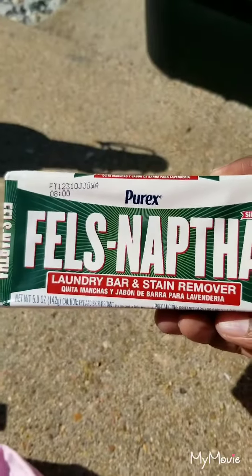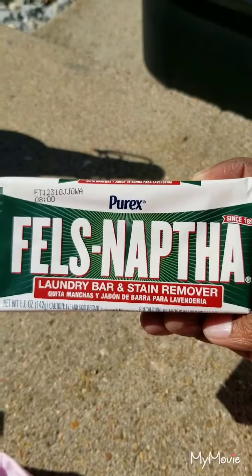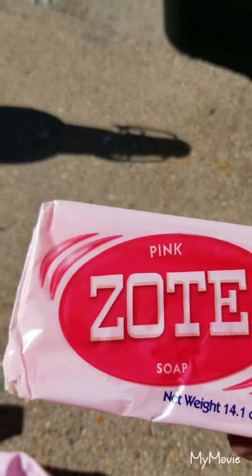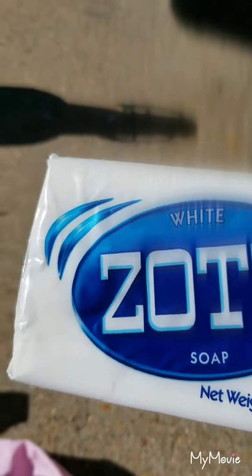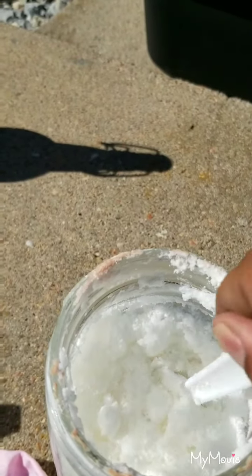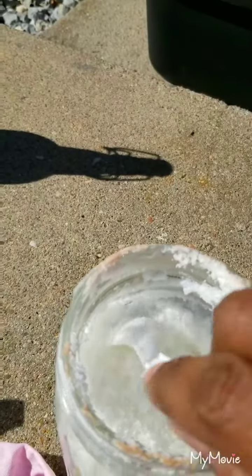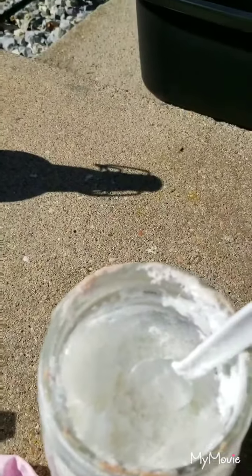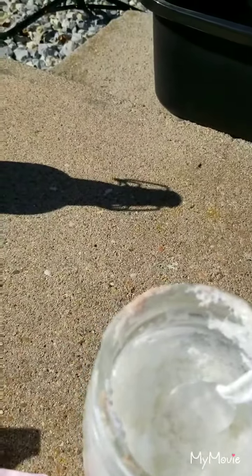When you're dealing with stains, you don't want to use a detergent - you want to use a soap. You can use some Fels-Naptha, though these no longer have naphtha in them anymore. You can use a soap like Zote - not a detergent, a soap. Or you can make your own soap. I made a soap powder here.